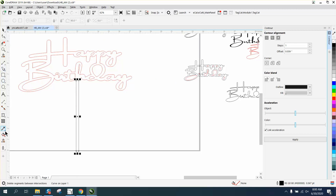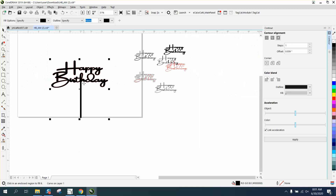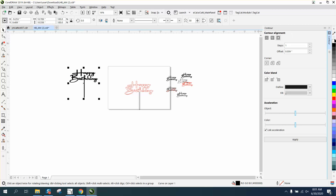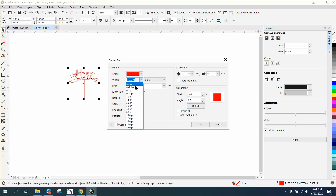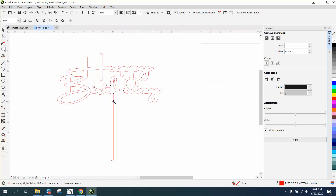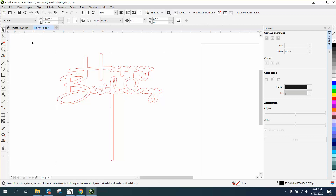Now our bottom is rounded, but I'm going to one more time use the Smart Fill tool because that just seals all the nodes up. Move this out of the way, and then if you left-click, right-click, and turn this back into a hairline, you have a cake topper that's thicker than the original. Anyway, I hope that helped. Thank you for watching.